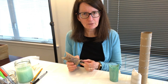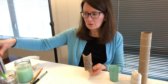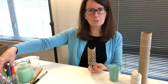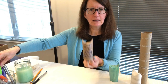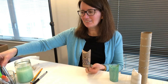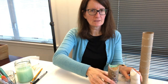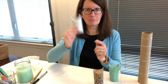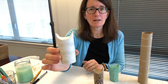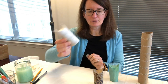You might have some markers — maybe Sharpies or chalk markers. Either of those will work. Chalk markers will probably work best on the tan toilet paper rolls as they started out. But if you have metallic Sharpies, those will work great. I found a white paper towel holder roll, and that's going to be great to show our markers.